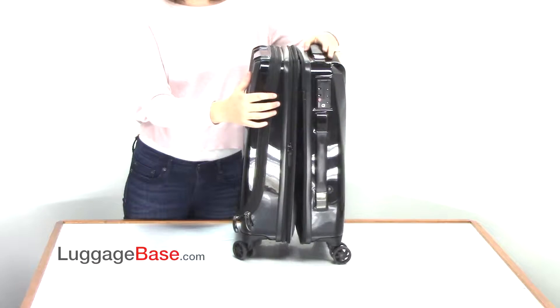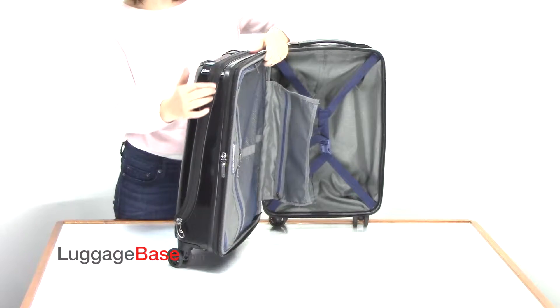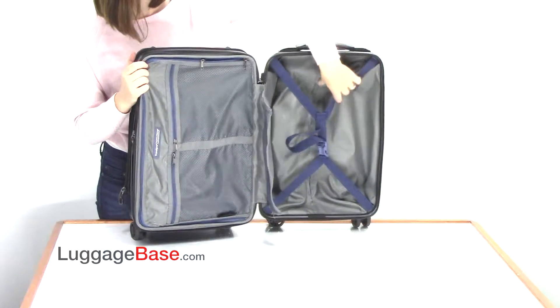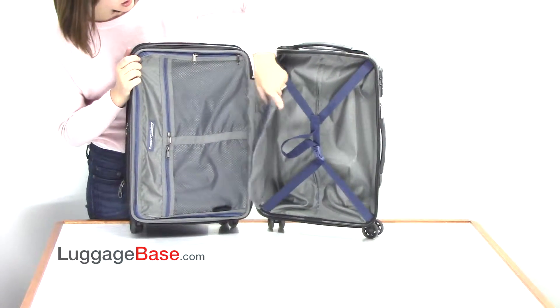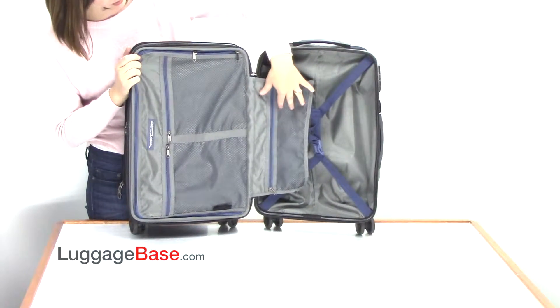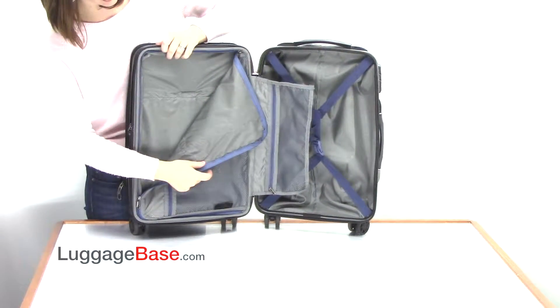The second main compartment of this bag is even more spacious and has two inches of expandable room by this zipper here. It also has compression straps which are adjustable, mesh pockets for extra organization, and a center divider to further organize your clothing.